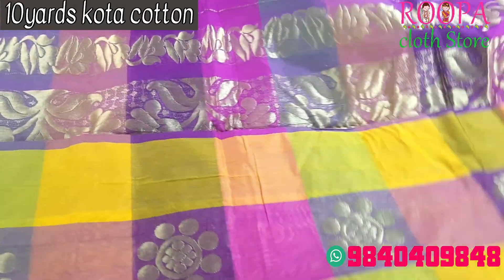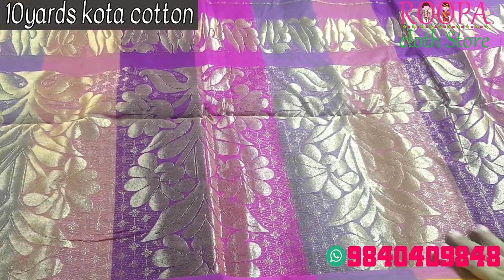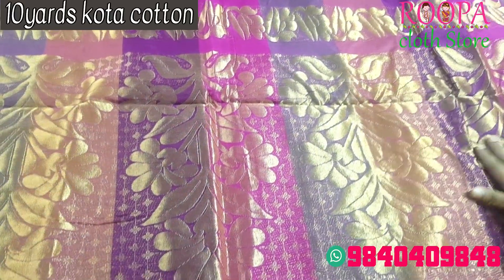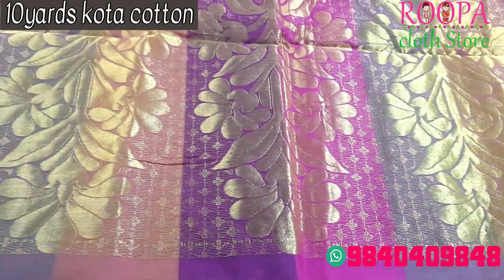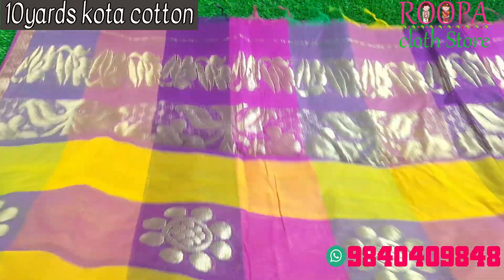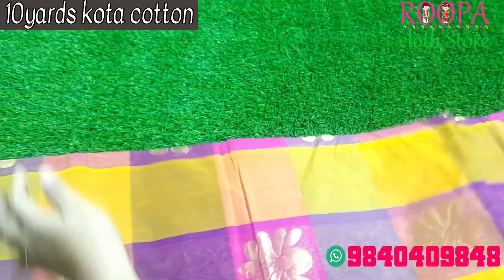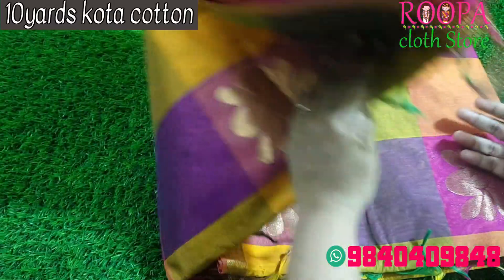This is the pallu part — we will be having a grand pallu. All over the pallu we will be getting the floral pattern, fully woven with zari. It is a complete 10-yard saree. The price of the saree will be 1590.